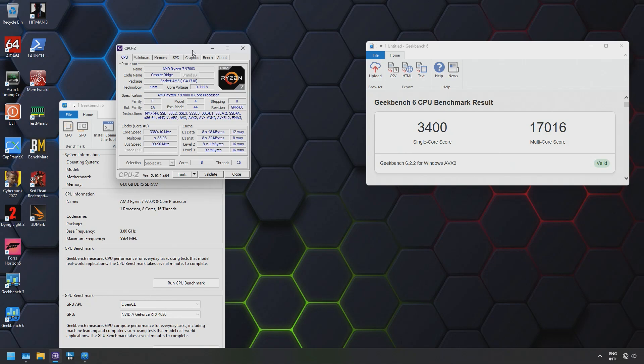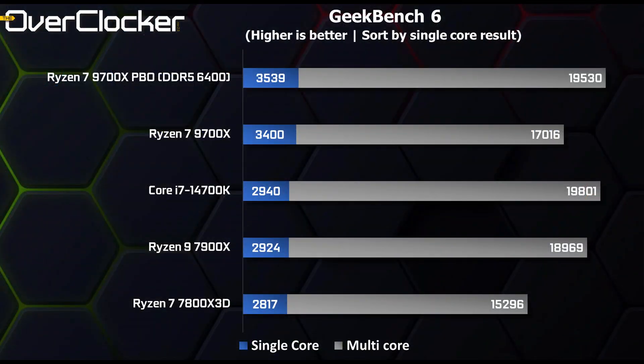Geekbench 6 is another one where I'm more interested in the single-core result. AMD takes a dominant lead over the 14700K and the Ryzen 9 7900X. If you add PBO to the mix, it's clear that the 9700X has a generational advantage over everything else. Impressive as well that an overclocked or PBO-boosted 9700X manages to beat the 7900X even in the multi-core result.